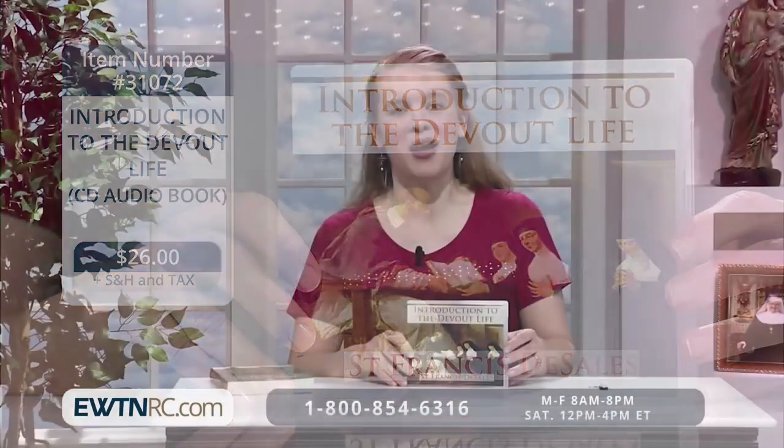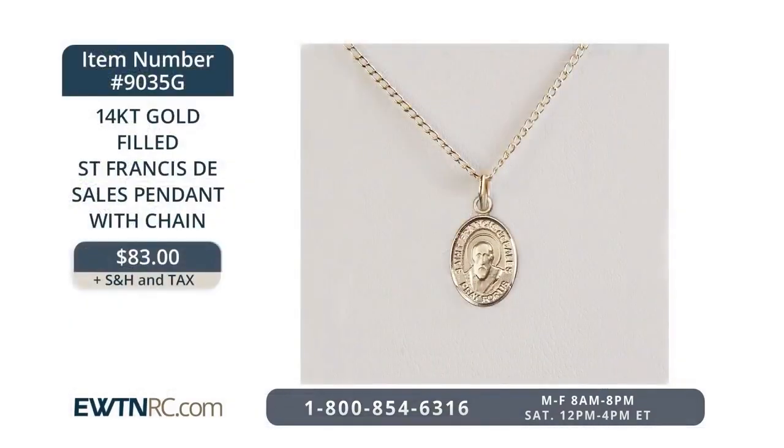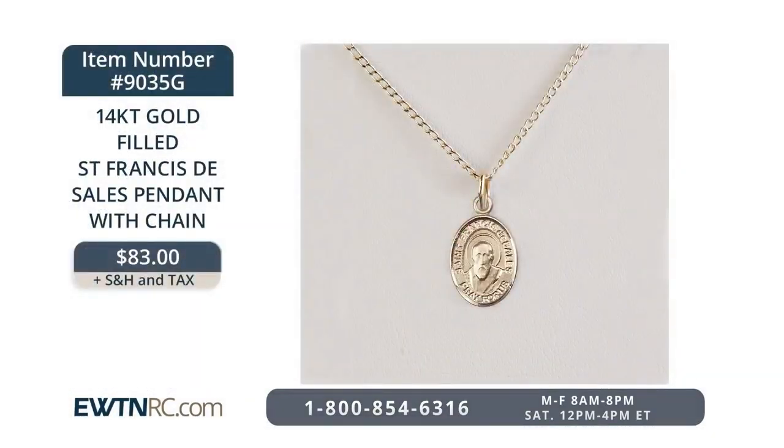If 'Introduction to the Devout Life' is already a great favorite of yours and you find yourself turning to the words of this great saint again and again, you might like to wear this beautiful pendant. It's a 14-carat gold-filled St. Francis de Sales pendant with chain. The medal measures a half inch tall by a quarter inch wide and hangs from an 18-inch gold-filled light curb chain with lobster claw clasp. St. Francis de Sales is the patron saint of writers, authors, teachers, and deafness. You may not have heard the story that once St. Francis taught the faith to a deaf man using a signing system that they created together — showing the great love of God, passion for teaching, and gentle compassion of this amazing man.